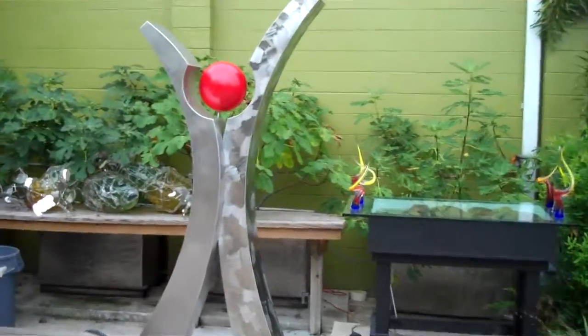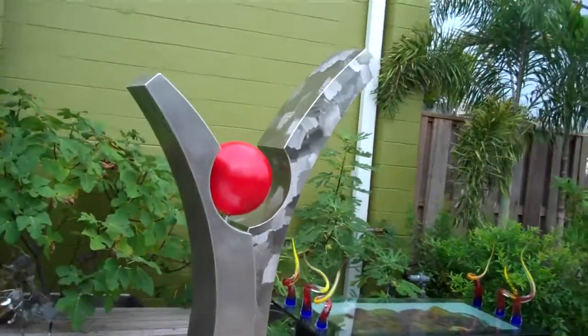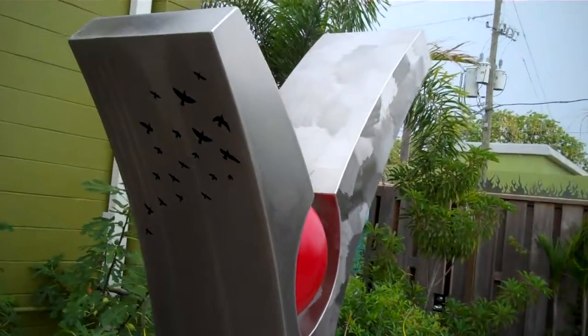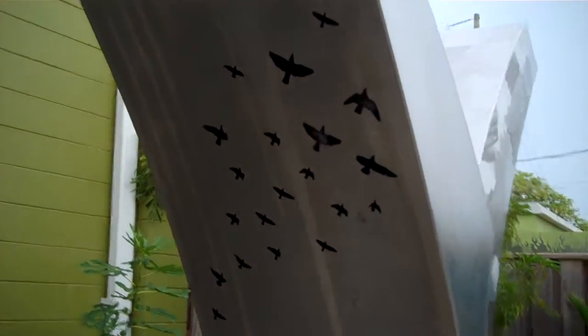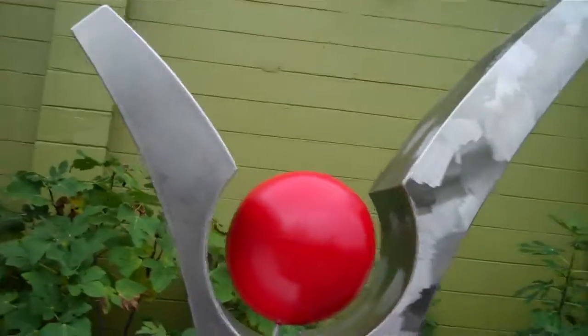It does have a nice cutout of some birds on the side, and that really makes a nice accent to the piece. As you move back away from the piece, you can see a human form start to appear.